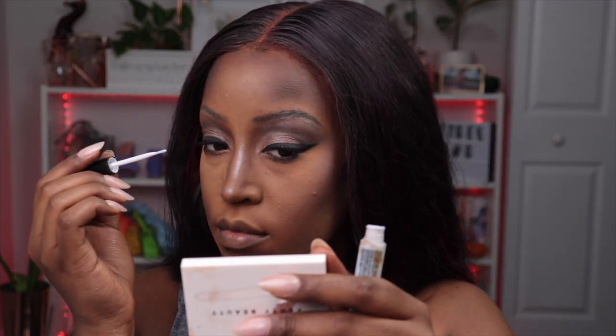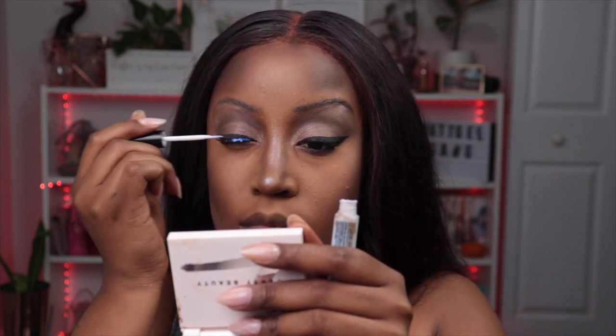I turned my pimple into a mole because she was rude for showing up when she knew I had Halloween plans. So that's a mole — it's really a pimple, but now it's a mole. For mascara I used Too Faced Better Than Sex mascara because it's just so good. I'm using Artie Beauty Confidence lashes because Morticia is confident, and it gives that gothic look but not too overboard — still very glam. I'm using some liner to hide my lash band.